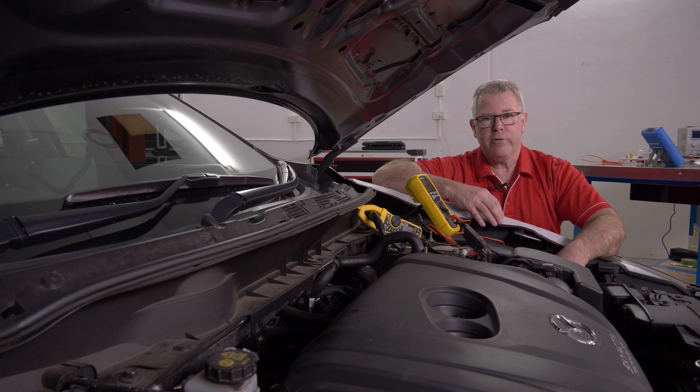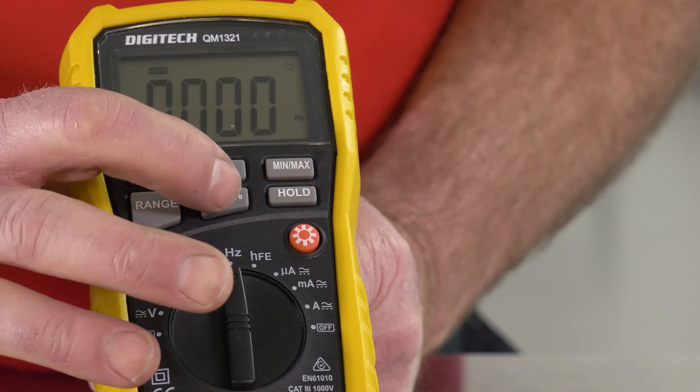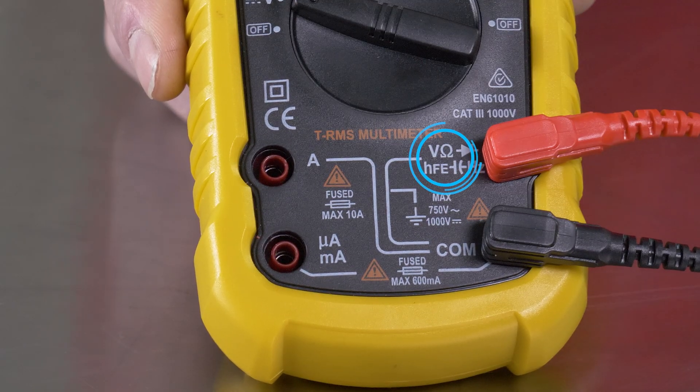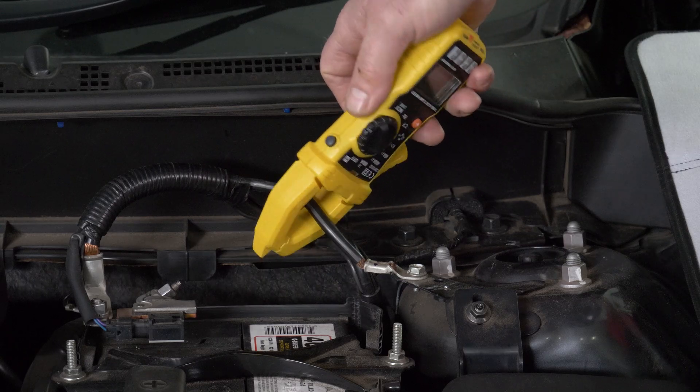We kick off with an overview of the multimeter — what each function on the rotary dial does, what function all the buttons perform, and where to place the test leads. Then we move on to some best practice measurements of voltage, current, and resistance.